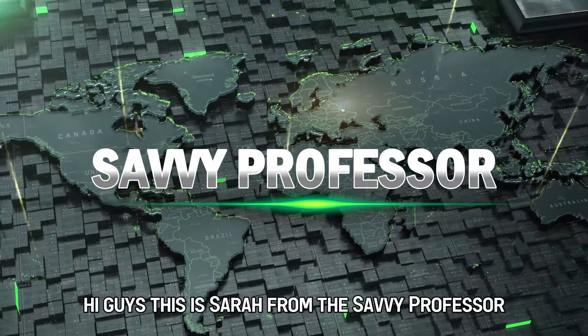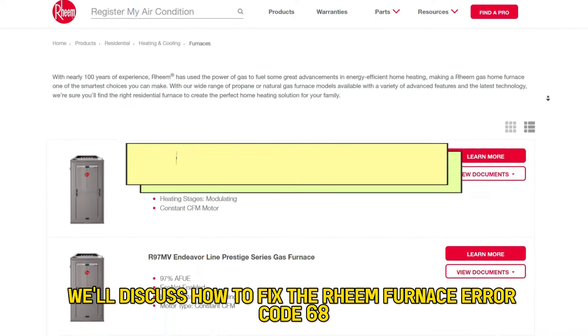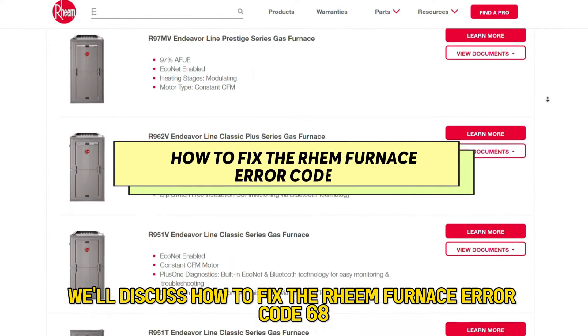Hi guys, this is Sarah from The Savvy Professor, and in today's video we'll discuss how to fix the Rheem Furnace error code 68.